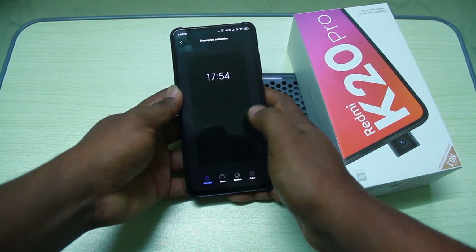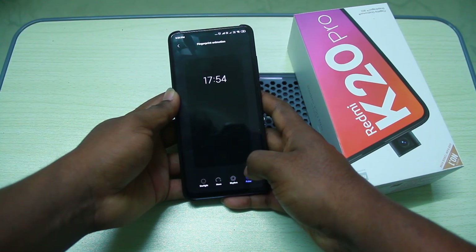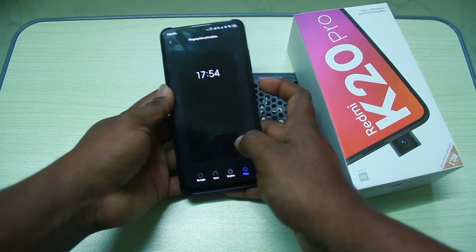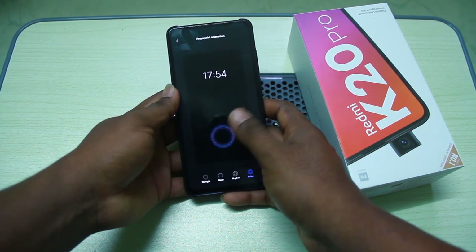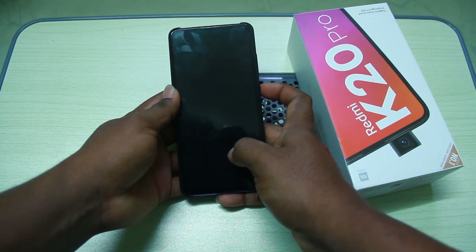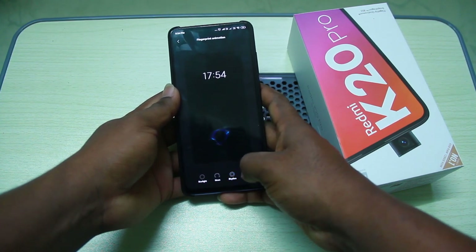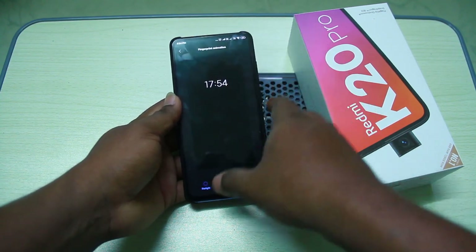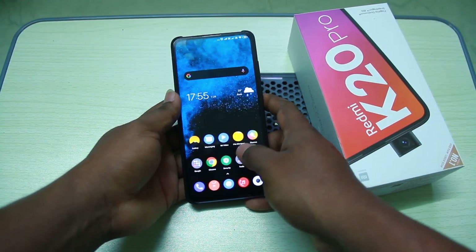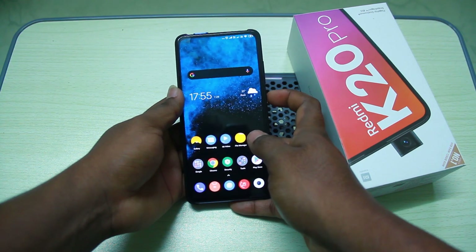After clicking on the fingerprint animation, you have around four different animation options. You can select different fingerprint animations, check them, and apply the one you want.